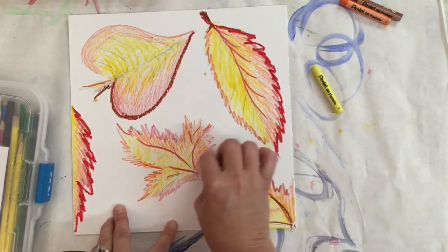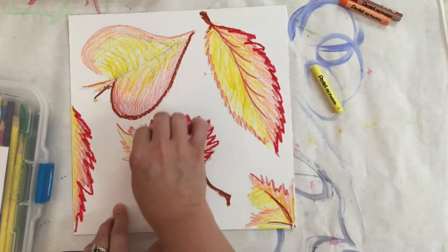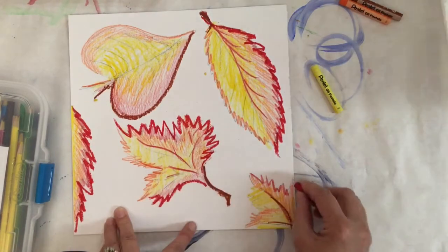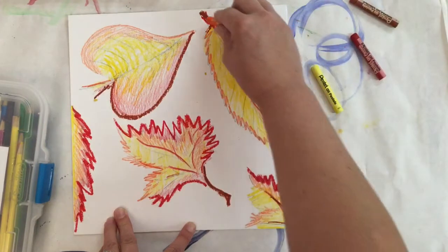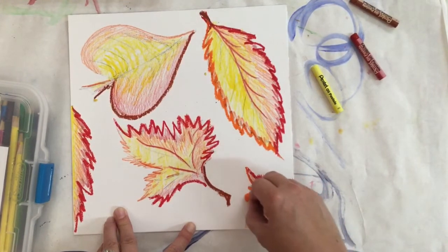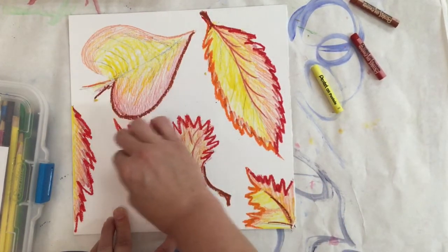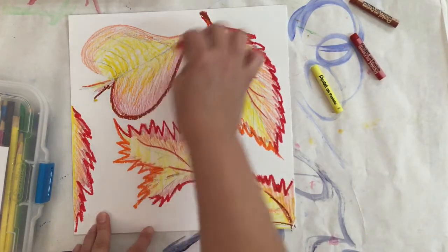When we start painting, the oil pastels will keep our colors separate — they'll let our warm colors stay in the leaves and keep our cool colors in the background so they don't blend together and get muddy. I'm pressing firmly but also gently because oil pastels can break pretty easily. You'll also notice I'm holding them way down by the tip — you don't want to hold them in the middle or far end. When drawing like this, hold them closer to the point.